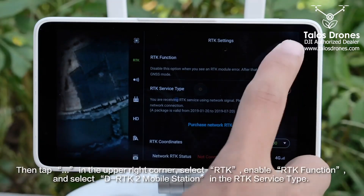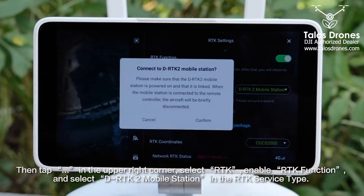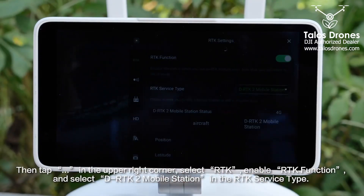Select RTK. Enable the RTK function and select DRTK2 mobile station in the RTK service type.